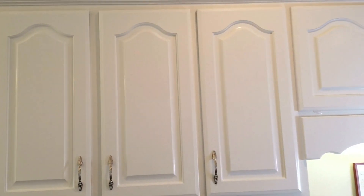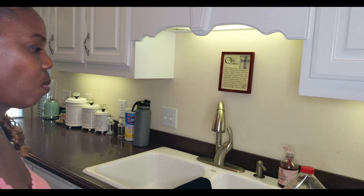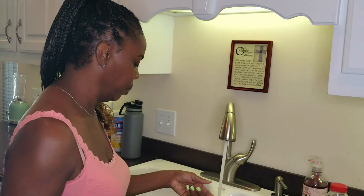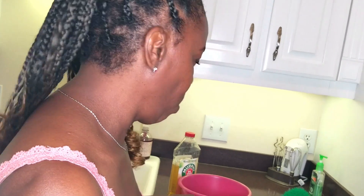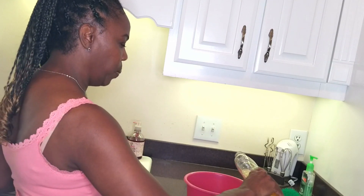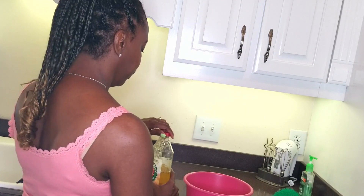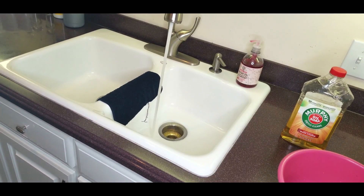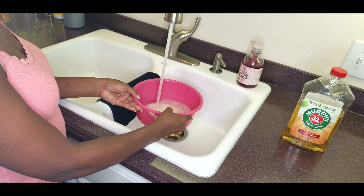We're going to use some Murphy's Oil Soap and wood cleaner. Go ahead and fill the bowl halfway up with hot water.